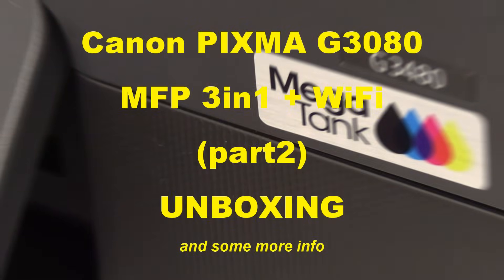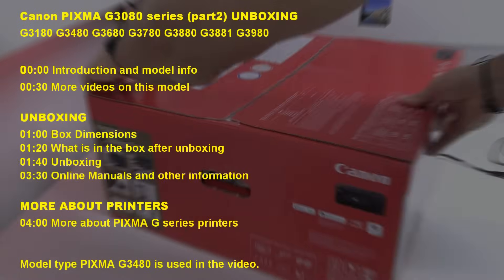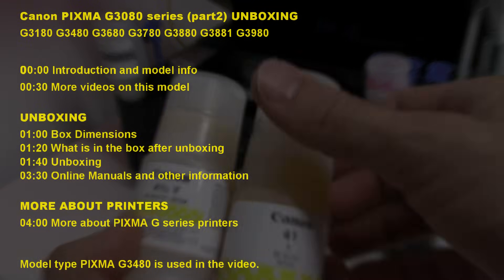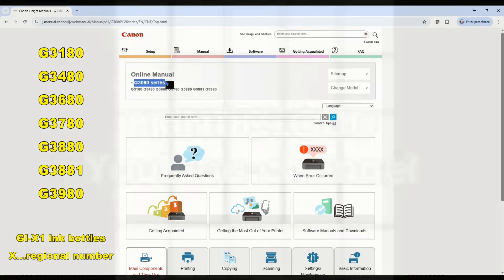Hello, in this video I unbox the Canon PIXMA G3080 multifunctional printer. I show the following in the video. These models can have the following names in different countries or regions.